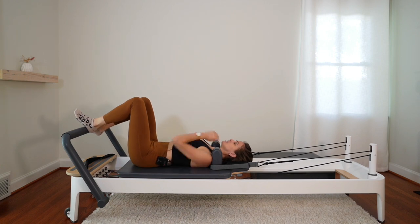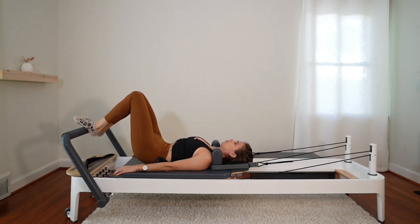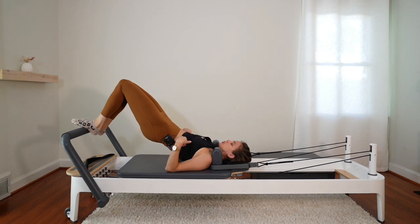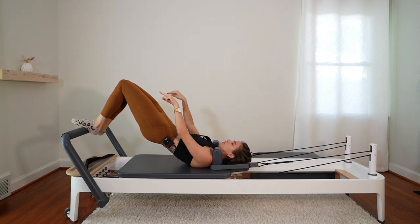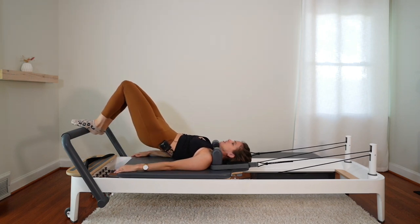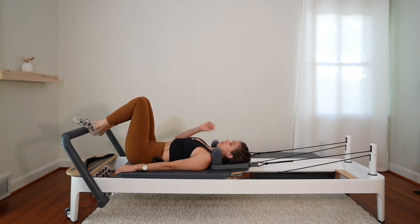Arms by your sides, legs together on the bar, arches of the feet together. Navel drawing up and in. Tuck the tail, roll up into your bridge. Pause at the top — make sure you're on your shoulder blades, not your neck. Keeping that tuck position at the top, think of your knees pulling over your toes, and think of your feet trying to drag the bar towards your bum. Keep those sensations as you roll the spine down and untuck at the bottom.